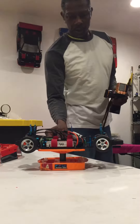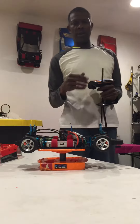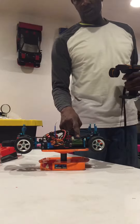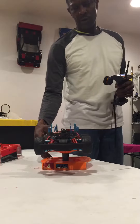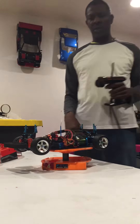Okay, so we're going to cut it on. As you can see, we've got the Castle Sidewinder 4 system in it, with the 2.7 gear and this is the 5,700 KV.